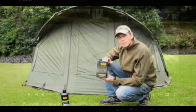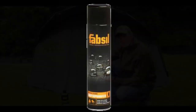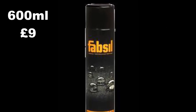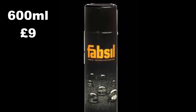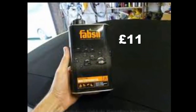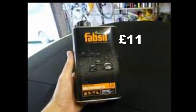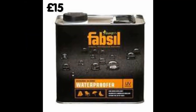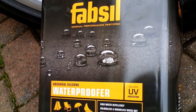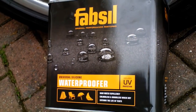The product I use is called FabSeal. It's a waterproofing agent mostly used in camping to waterproof tents and raincoats. A fair few people said that outside the UK they couldn't find this product, but if you go to any camping outlet or camping website there should be something there that will waterproof tents, and that should work just as well, although I can't guarantee it.